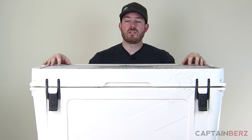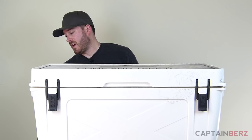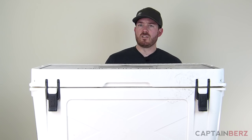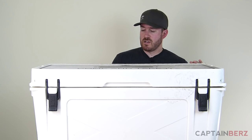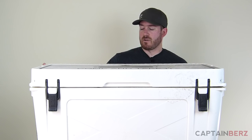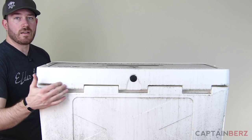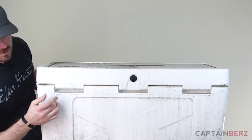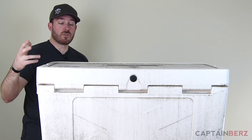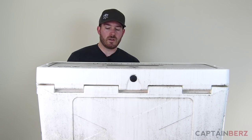The one thing I'm really impressed with is the hinge. I haven't seen any problems with it. It's a one-piece hinge — on other coolers each hinge has its own short rod, but on this one they have a continuous rod that goes all the way through the entire length. I'll show you that. You don't have to worry about sectioned hinges breaking off, which I've seen on other coolers. They've definitely thought about what they're doing here.